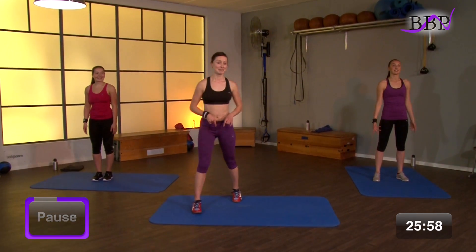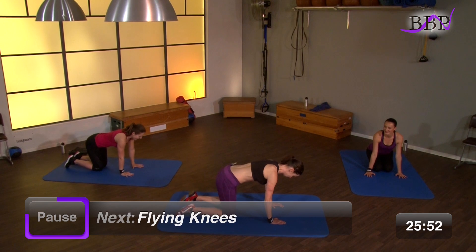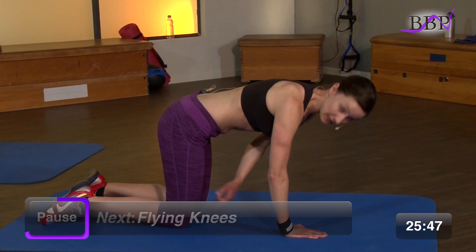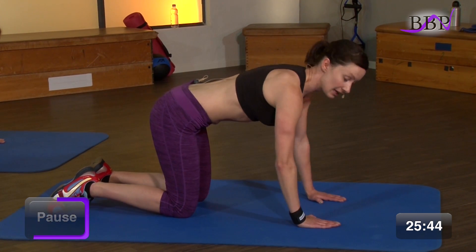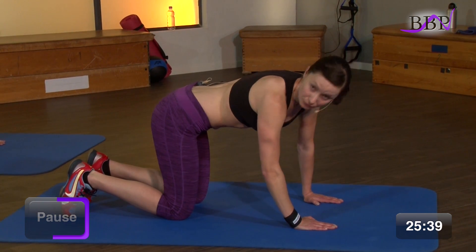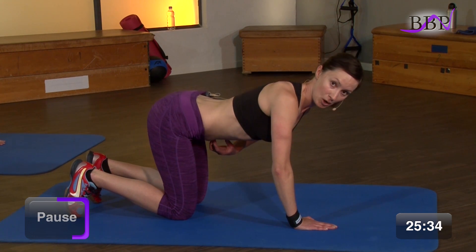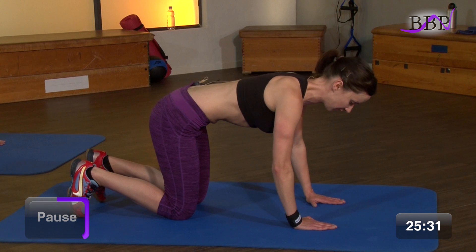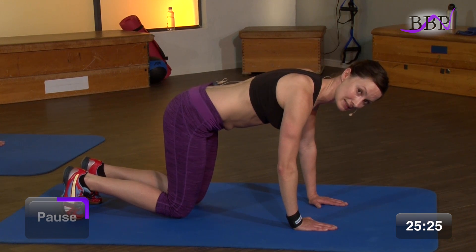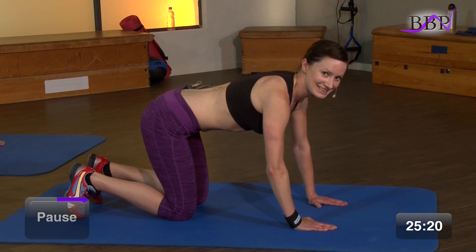Und geh nach unten in den Boden. Vierfüßler-Stand. Wunderschöne Übung. Wir bereiten uns vor, indem wir die Hände unter die Schultern nehmen. Die Knie sind unter deinem Hüftgelenk, circa hüftbreit geöffnet. Die Hände sind schulterbreit geöffnet. Blicke gerade nach vorne auf den Boden. Deine Füße sind hinten aufgestellt. Du drückst dich aus deinen Schultern heraus, ziehst den Bauchnabel zur Wirbelsäule, damit der Rücken hier schön gerade wird und bleibt. Und ziehst dann nach oben, wieder nach unten, schwebst aber – setzt nicht ab – nach oben und wieder unten. Das Ganze natürlich 30 Sekunden lang.